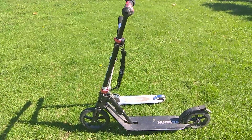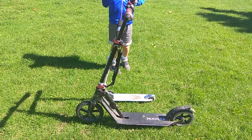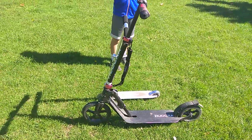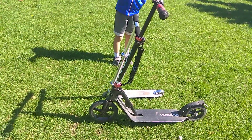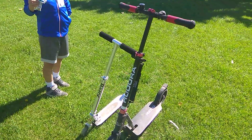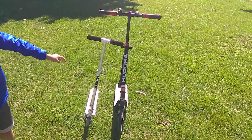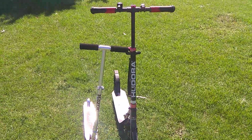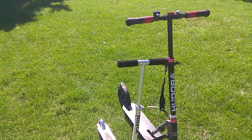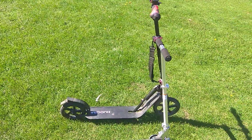Hi guys! Today I wanted to share my experience with one of the outdoor equipment that I have. This is my Houtora Kick Scooter. Here it is. And this is my Sun Scooter Razor. But I wanted to talk about the Houtora that I bought from Amazon.